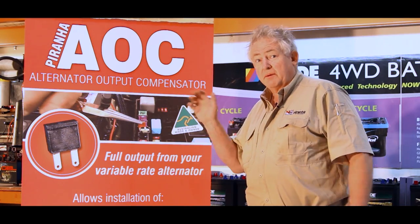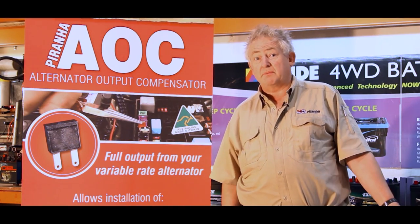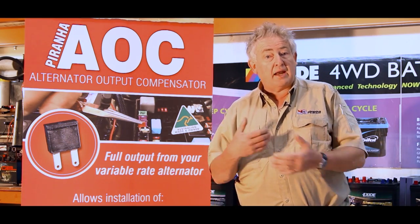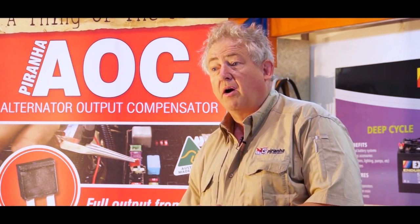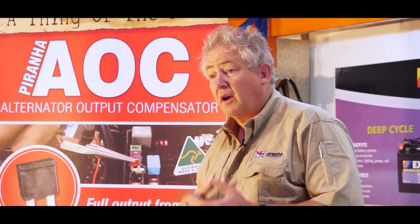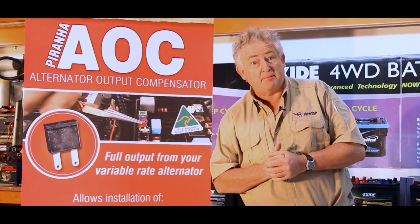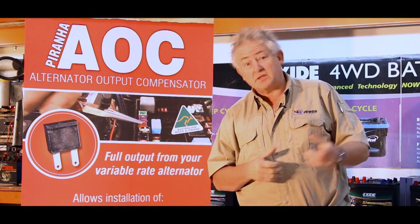Our new product has just come onto the market, but unfortunately there have been some unscrupulous people on the internet selling products that actually look a little bit like ours. The reality is, if they were just a cheaper option I wouldn't mind, but these things are actually dangerous. I'd like to give you some knowledge and information so you will not be hoodwinked into something that could potentially be life threatening. So let's go over and check it out.